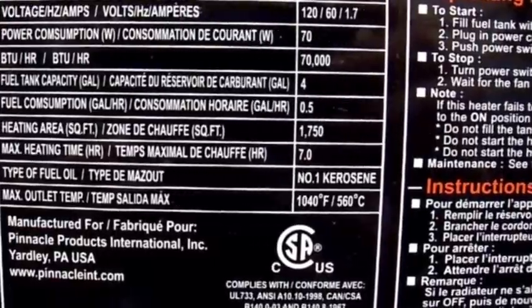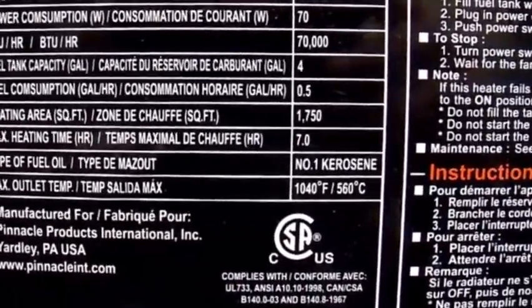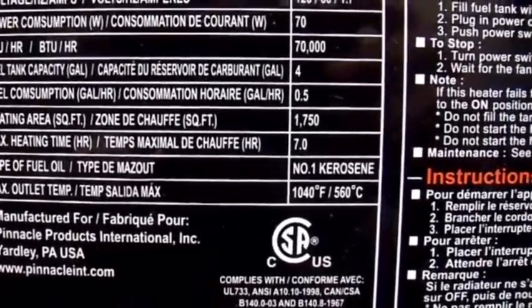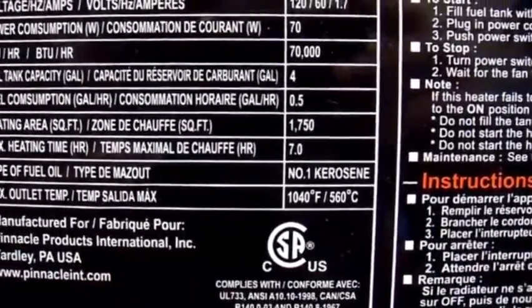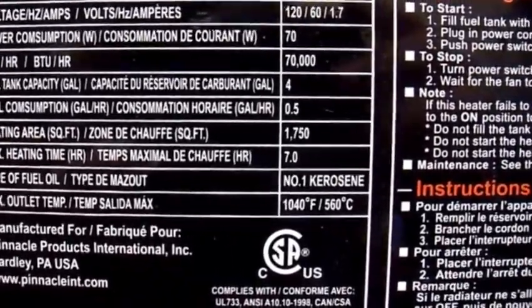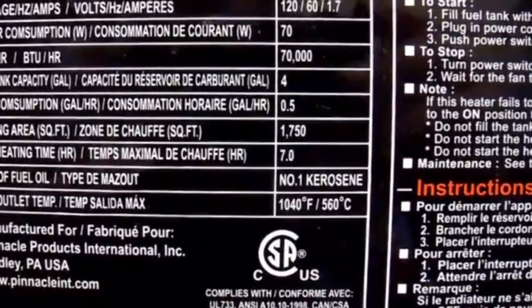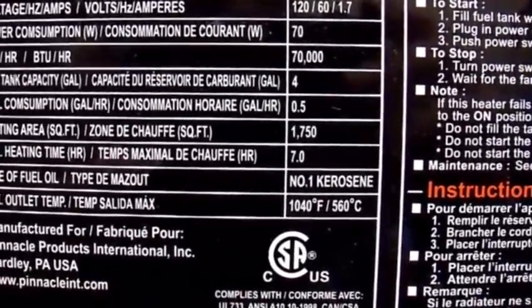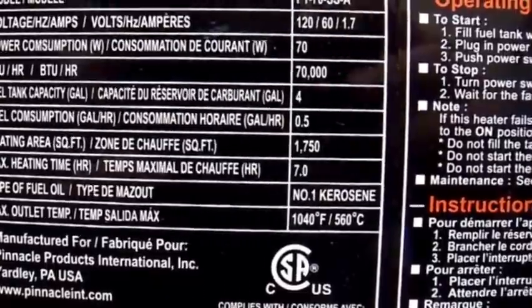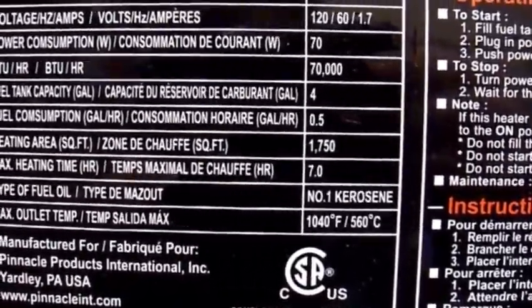This is the operating label on the heater as shown in the previous videos. What's important here is that it takes 120 volts, 60 Hertz, and 1.7 amps. Now 1.7 amps isn't very much — it's about 200 watts — and all it has to power is a couple of fans, a fuel pump, and an igniter. There shouldn't be anything in there that's all that high a surge, so I should be able to power this on a pretty small inverter. I'll show you the inverter in a little bit.